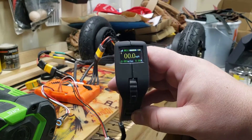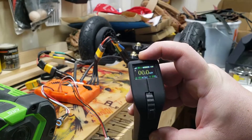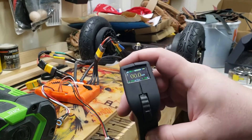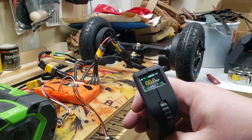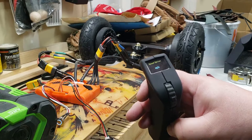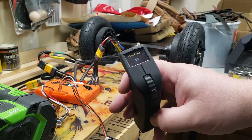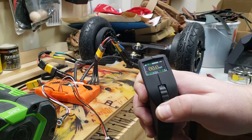The display is showing the skateboard battery is high and the remote battery is pretty high. Holding the button goes into the setup — miles per hour, then pulley settings. I have 200mm diameter wheels, the motor pulley is 15 teeth, and the wheel pulley is 72 teeth. Then throttle calibration. Let's try this out.